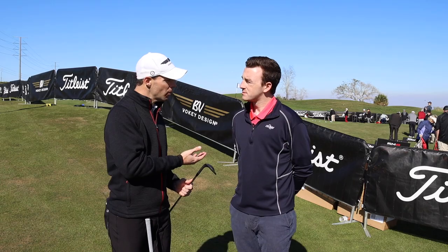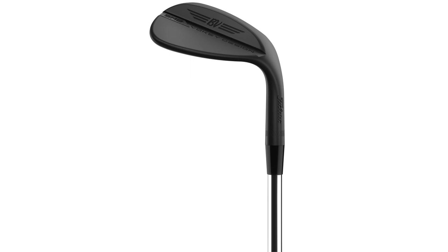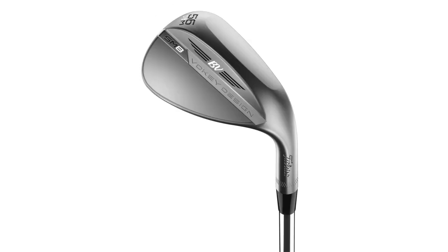And then probably the one that has the least bounce in the sand wedges is the M grind. The M grind is a crescent shape. It has heel, toe, and trailing edge relief for golfers that like to rotate that clubface open and shut to create a variety of shots. So those wedges really cover a lot of the lower lofted options.